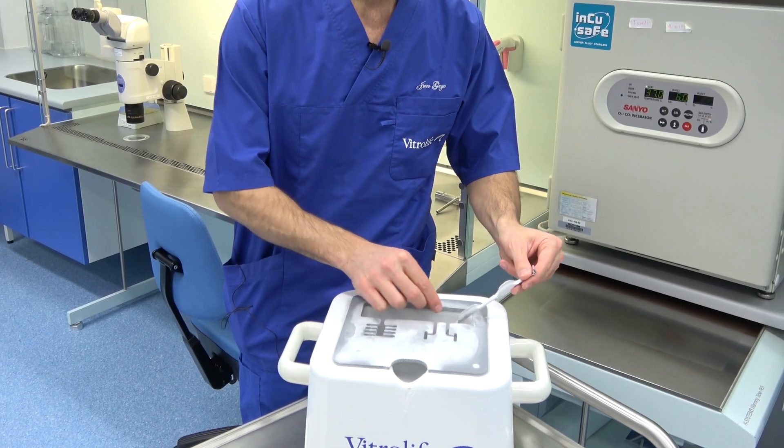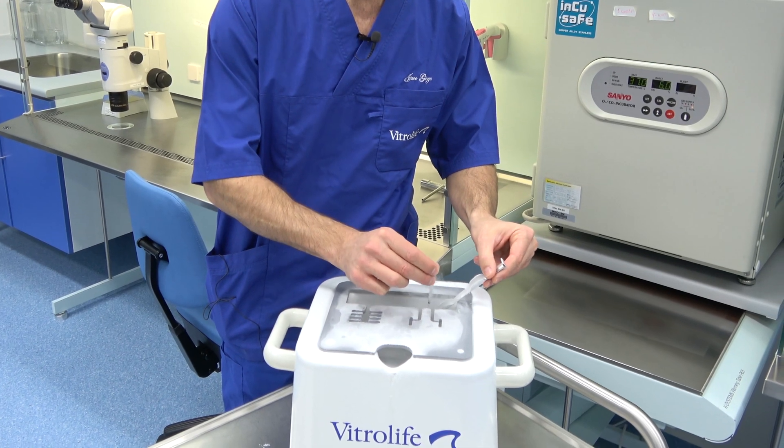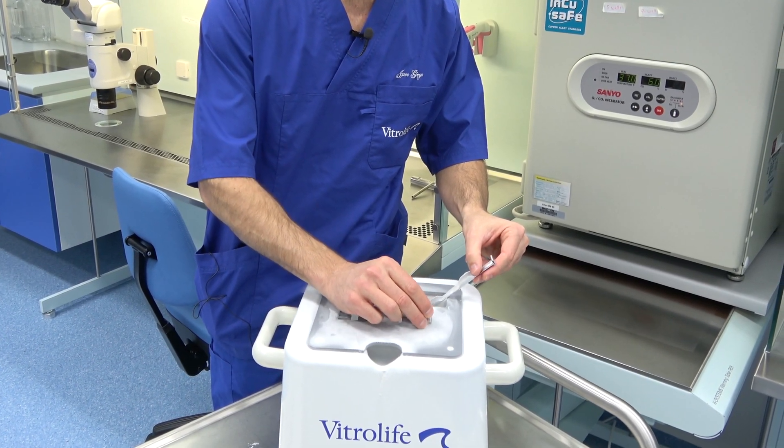Once you have identified the correct straw for the patient for warming, place the cryocane with the Rapid straw into the smart box. Very carefully remove the Rapid straw and place it in the slot of the lid where the magnet is. Make sure that the Rapid straw never leaves the liquid nitrogen. The bottom black mark should always be submerged under the liquid nitrogen.